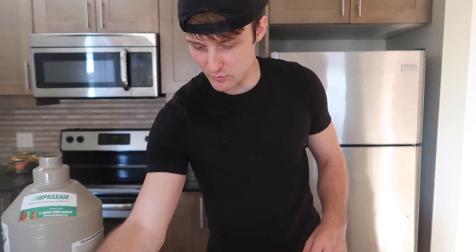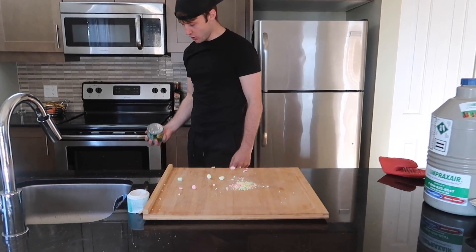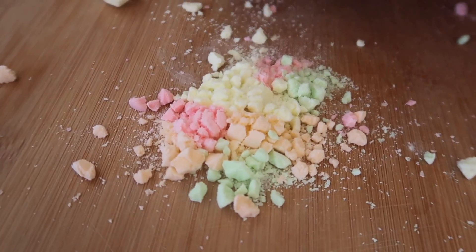Now, as you can see, we got the colorful marshmallows because we're fun like that. Three, two, one — that is marshmallow dust. Let's get a quick slow-mo.